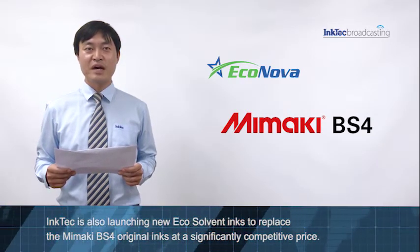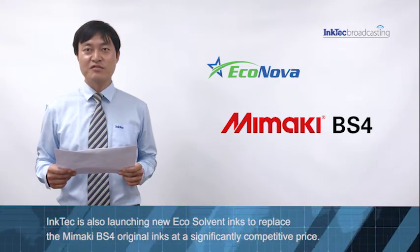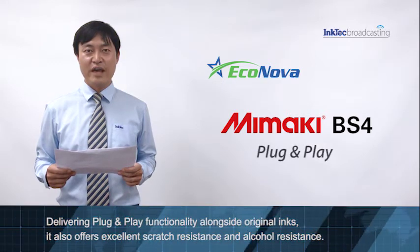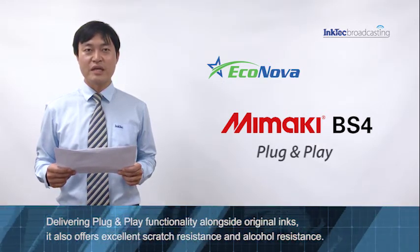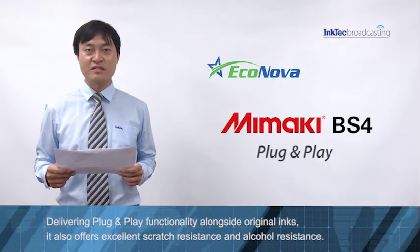So it exhibits superior adhesion across a wide range of media. InkTek is also launching a new Ecosol band ink to replace the Mimaki BS4 original ink at a significantly competitive price, delivering plug and play functionality alongside original ink. It also offers excellent scratch resistance and alcohol resistance.